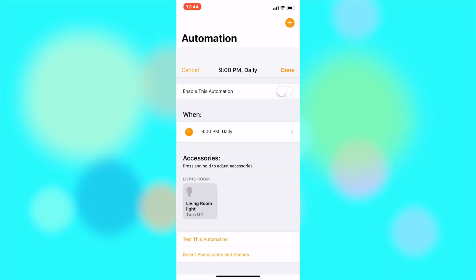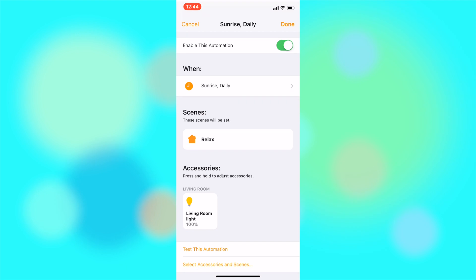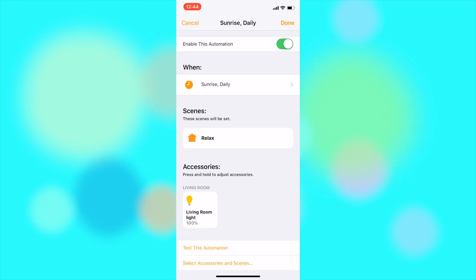Another amazing feature of the Hue and most smart lights in general is the ability to schedule them. For instance, I have in my living room a light that comes on at sunrise and stays on until 9 pm. You can schedule it in much more detail than that, especially if you use the app If This Then That. I don't do it myself but I'll leave a link below to some workflows you can check out.